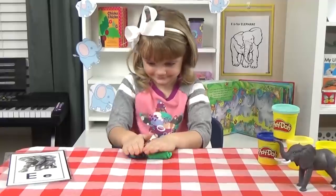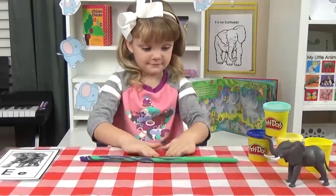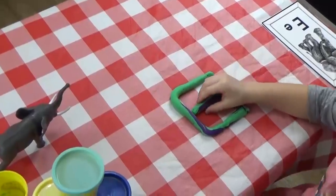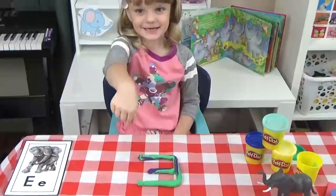Now before Lily digs into her lunch, I have a few really easy activities for her to do. The first one is to help her practice making the letter E, both uppercase and lowercase, and she's gonna do this using some Play-Doh. It's simple and easy, but really fun.